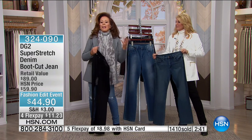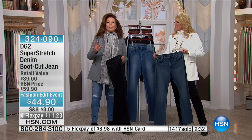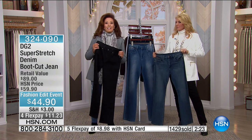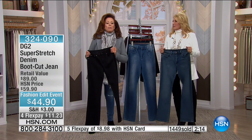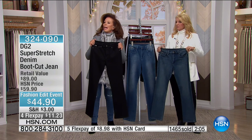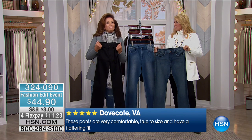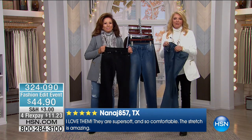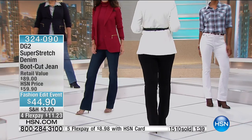DG2 was born because Diane turned 50 and hit a brick wall — everything changed: hormones, body, fat level, none of it for the better. By her mid-50s she saw there was no fashion for her in Manhattan, suddenly pushed away from the crowd, left with nothing but big baggy clothes. When you wear that big baggy stuff you're hiding nothing and getting no compliments. If you like attention, if you want to feel like yourself again, you need DG2. Super stretch is where to start, and over 13,000 perfect five-star reviews prove it.